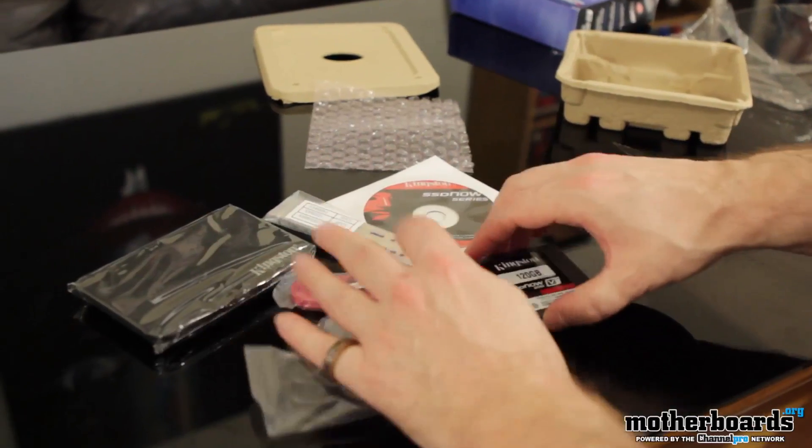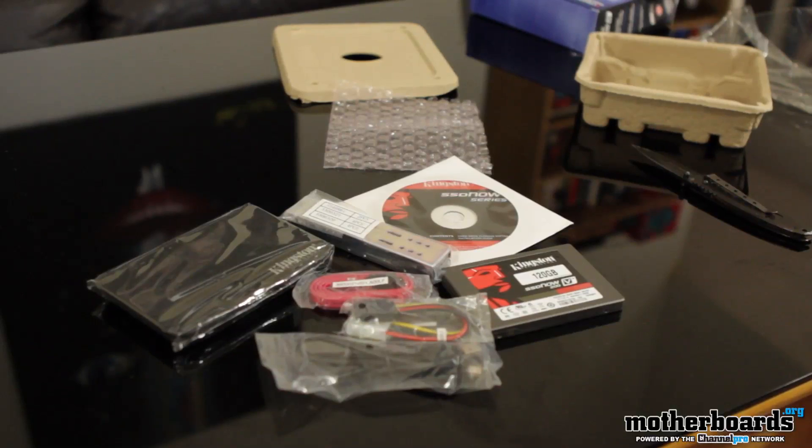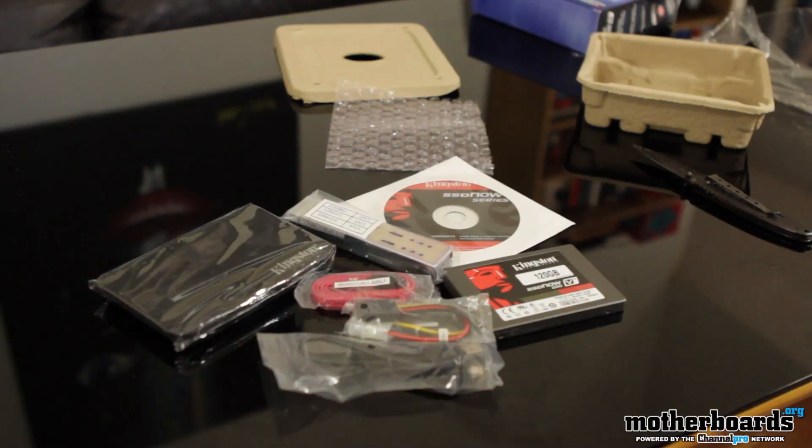It's a total laptop or desktop performance upgrade kit. Look out next week as we bring you the full review, and we're actually going to do a battle of the SSDs.